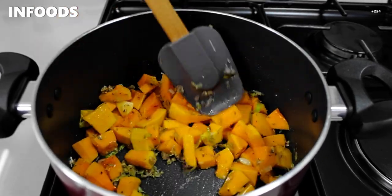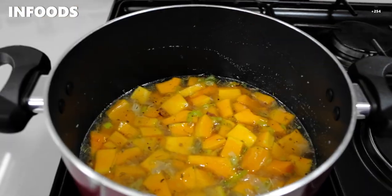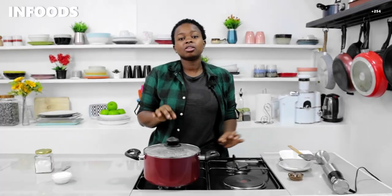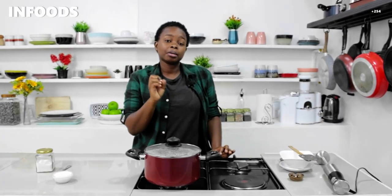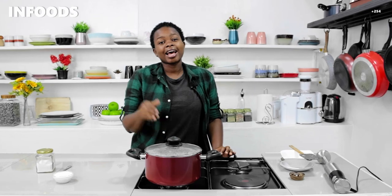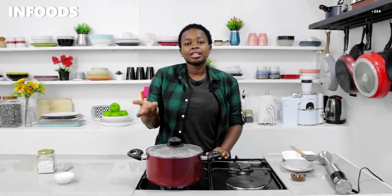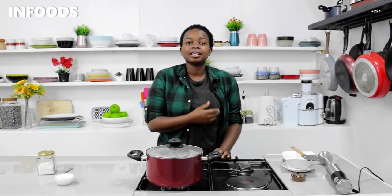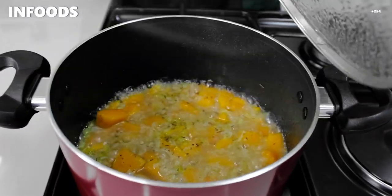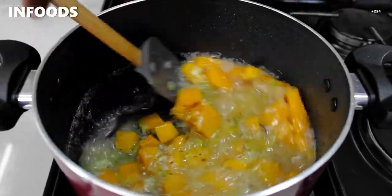Then I'm going to add in two cups of water, stir, and cover it to let it simmer for around five minutes. I'll check on my pot because I don't like my butternut to burn — if I need more water I'll add more. If you have veggie stock you can add that in place of water. I didn't have any veggie stock, so I'm using water. Everything looks amazing!